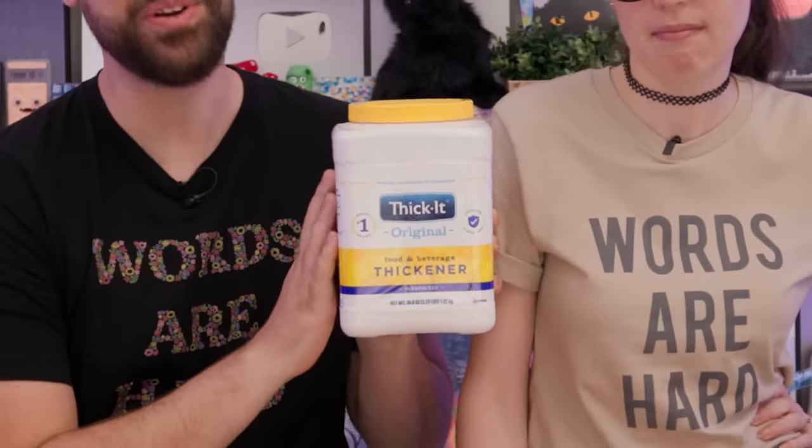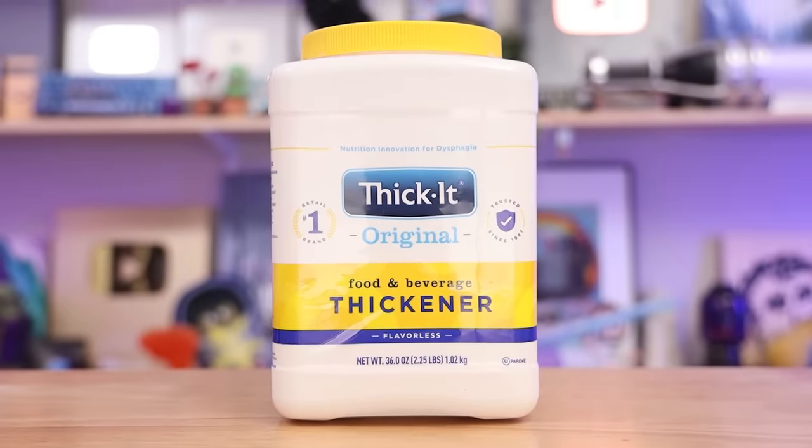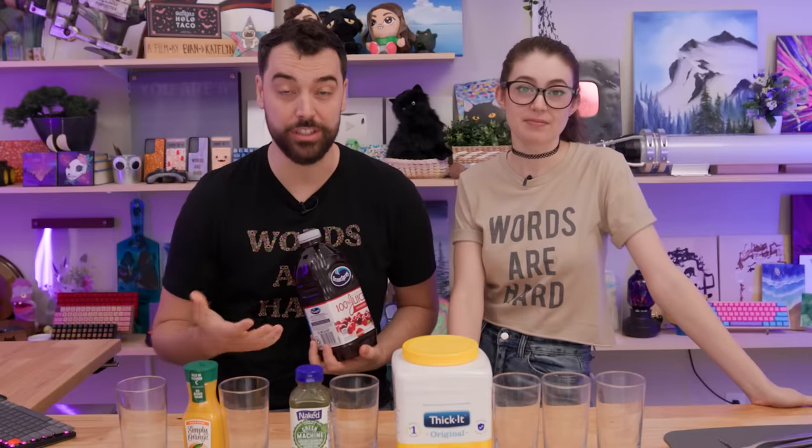Today we're going to be using this really cool product. It's made for people who have trouble swallowing liquids, but we're not going to use it for medical reasons today. We just want to know what it's like drinking thick juice — is it like a smoothie? We're going to be trying it with progressively thicker juices.